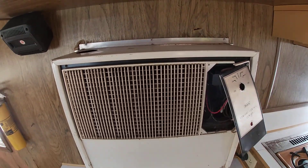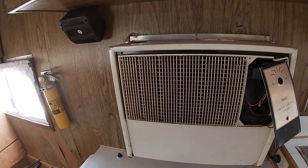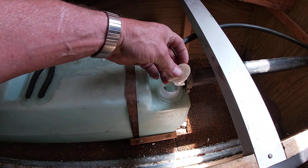This is a swamp cooler, like we have on the house. You have to fill it up with water, and actually in a camper out in the desert this will just turn it into a sauna. So my brother's going to order an actual air conditioner for it.